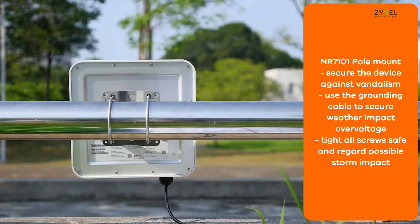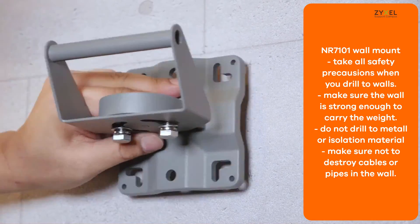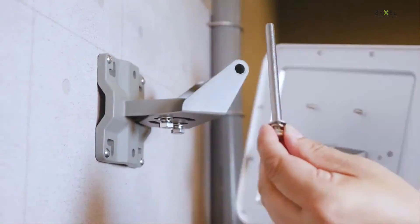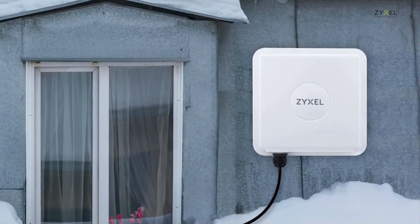We also suggest you secure the device when you mount it on a horizontal pole. You can use the base plate with plugs and screws to mount it on the wall. Please take all safety precautions when you install it, and fix the screws tightly so the device is fixed in the correct position.